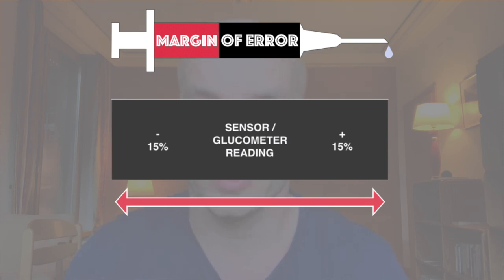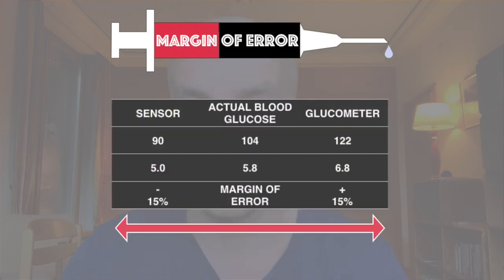So if your glucometer reads 122 and your Libre reads 90, your actual blood sugar might be somewhere in between, for example 104. In this example, both the Libre and glucometer would be 15% off, just in a different direction.